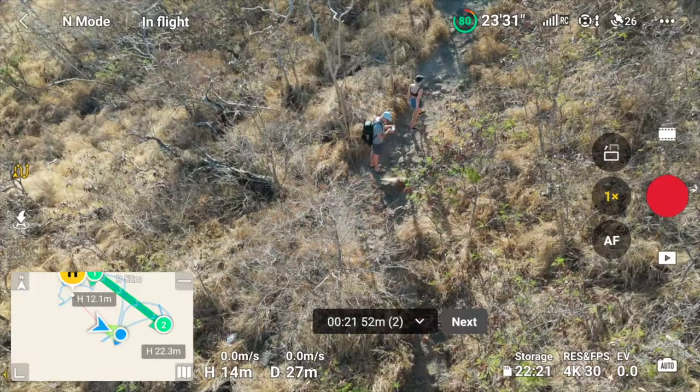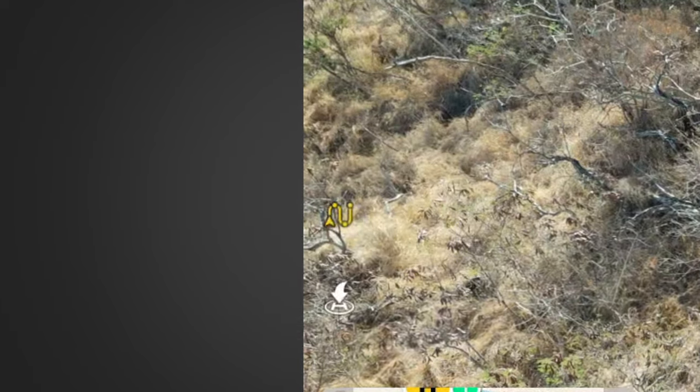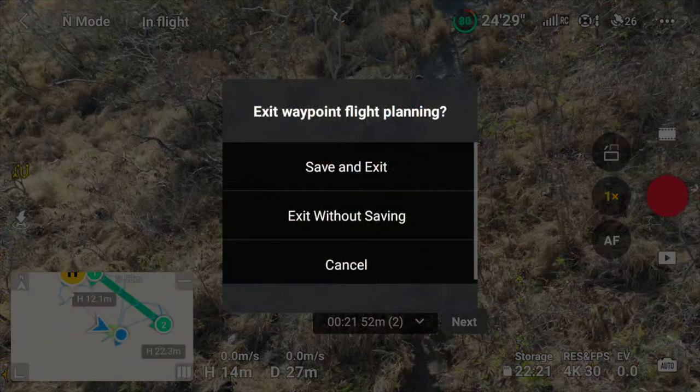When your mission is done and you want to exit Waypoints, tap on the Waypoints icon again and you'll get a message asking if you want to save the current flight path, exit without saving, or cancel to continue using Waypoints. By saving the mission, you can actually go back at a different season, for example, and select the same flight path you've saved — the drone will automatically start the same flight.